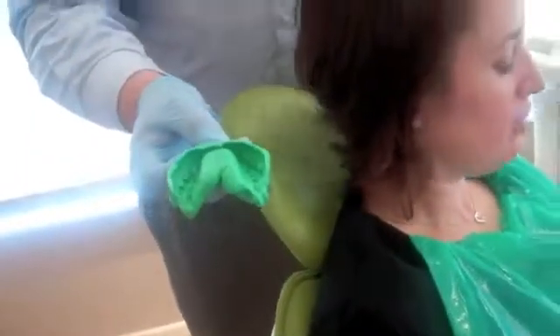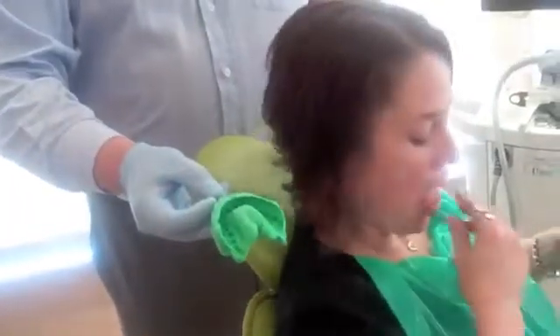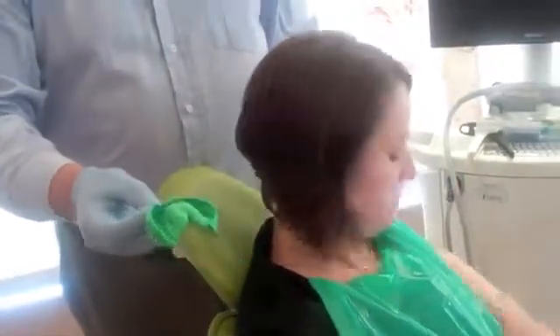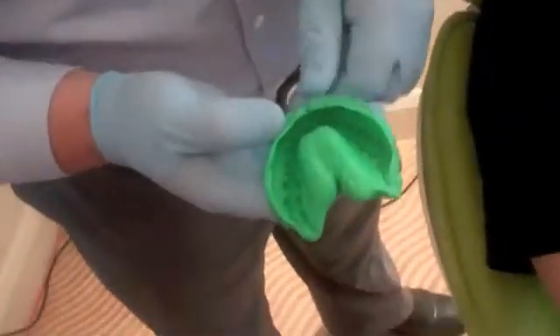It tastes foul. And that's one of the flavoured, thoroughly flavoured, pleasant ones. So I think you've got a reasonable idea now of what's involved with conventional impressions. If you zoom in there as well, we could probably illustrate some of the problems with conventional impressions too.